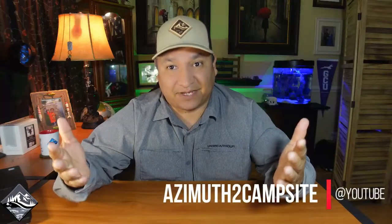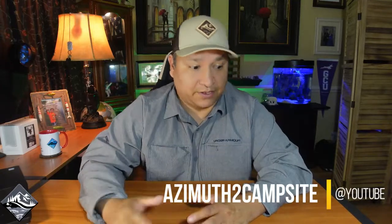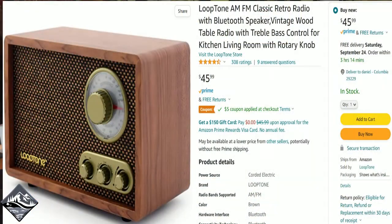Hey everyone, this is Daniel with Adam's Campsite. Today I have an unboxing for you — something I got from Amazon that I found very interesting. This product is a Luke Tone AM FM classic retro stereo. I saw it on Amazon, thought it was really interesting, and went ahead and ordered it. The price was a little pricey at $45.99, but I just wanted to order one to see what it looks like and feels like. So join me for this quick unboxing of a retro radio.